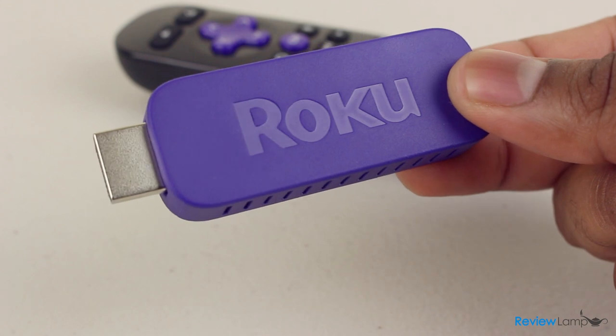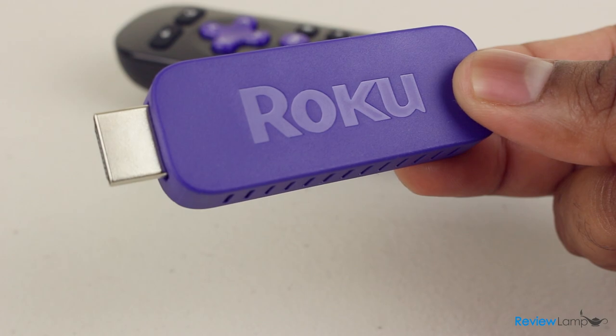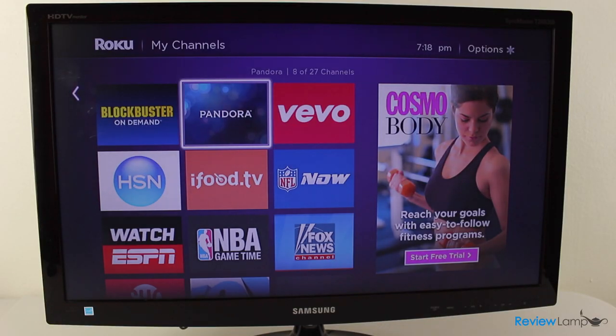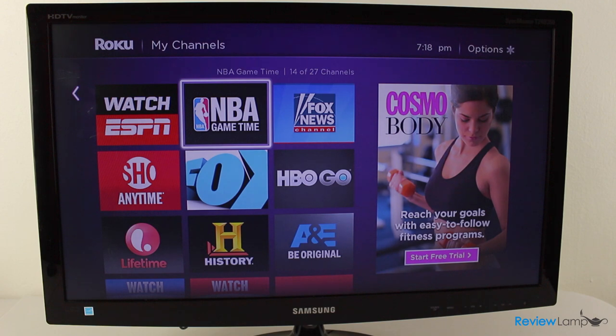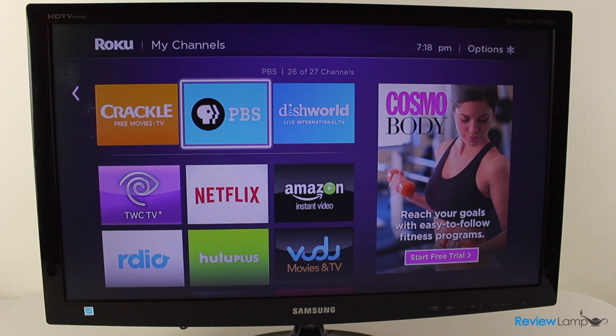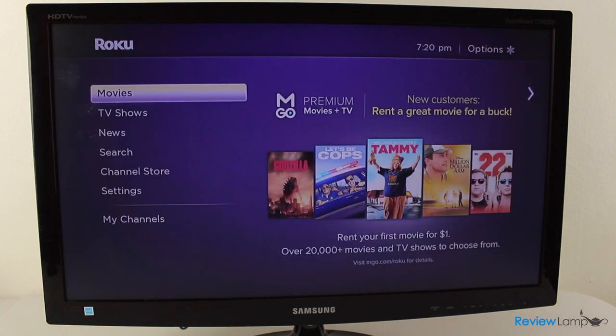The Streaming Stick has built-in apps like a smartphone that lets you play streaming videos from several different online media sources right onto your TV. It takes all the videos that you would otherwise have to watch on different websites and brings them together into this easy-to-use interface on your TV. In addition to video from popular sources like YouTube, Netflix, and Amazon, it also gives you access to more than a thousand other channels. You can rent and watch movies online, check on the latest news, and even listen to some streaming radio channels.